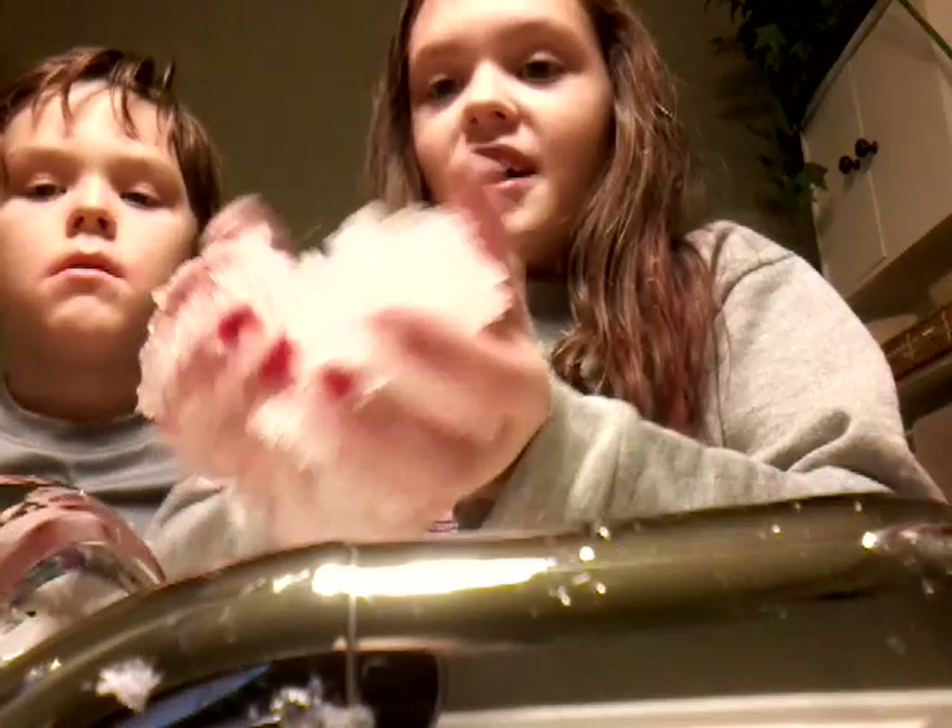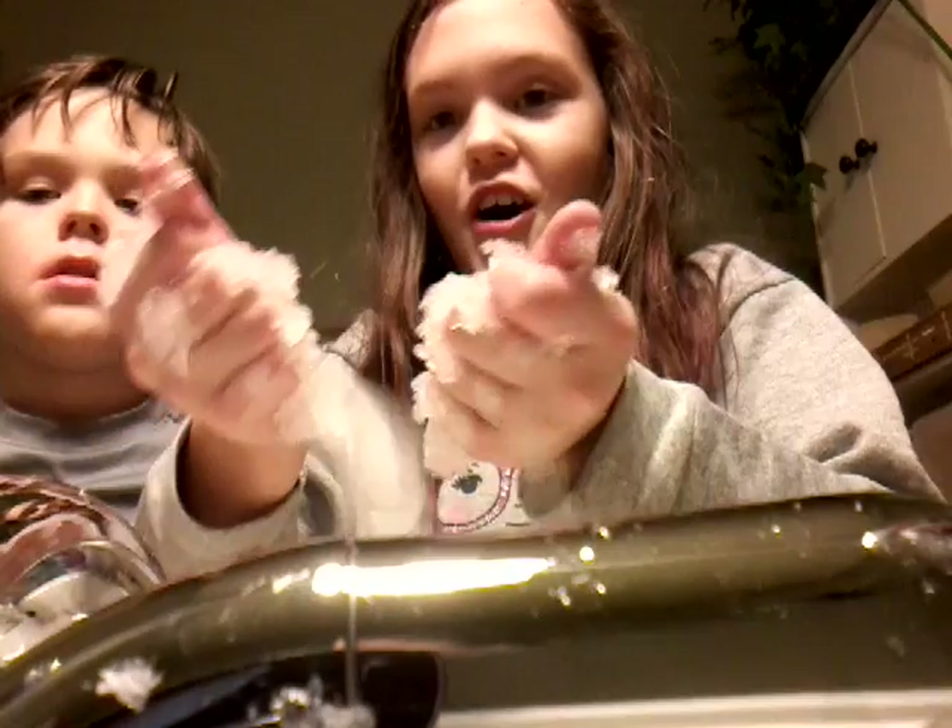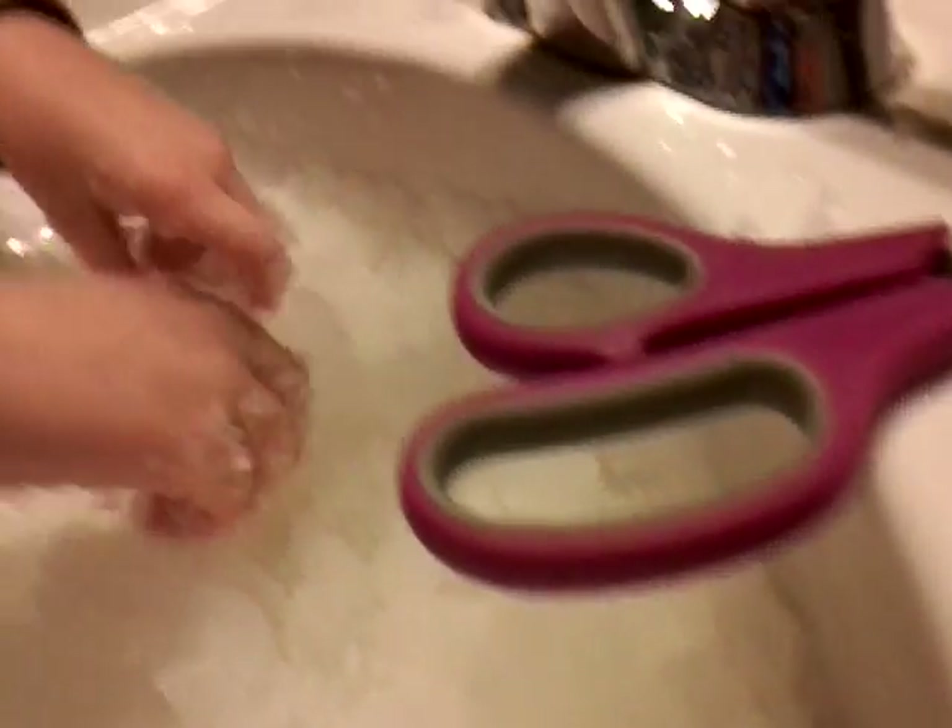Hey guys, we're back! Today I'm with my little brother Solomon and we're gonna do a snow video. We made it — we have a big bucket of it, it's awesome. It's our sink filled — see, that's what it's like.